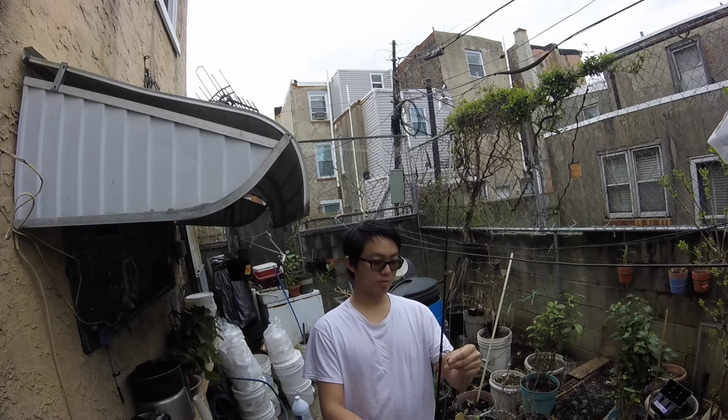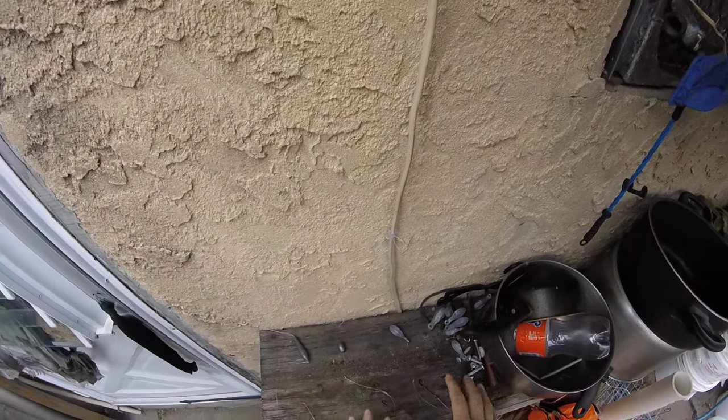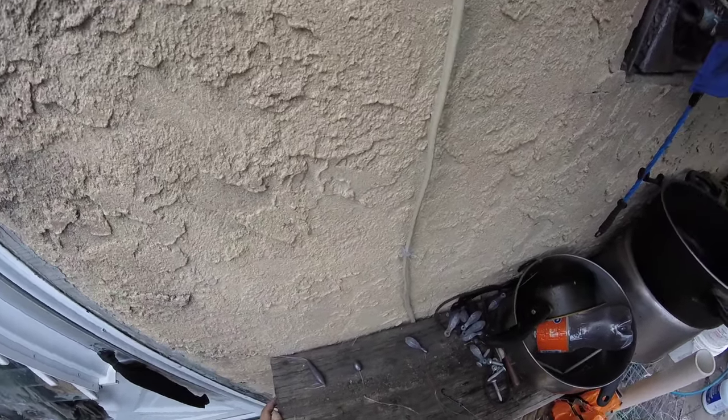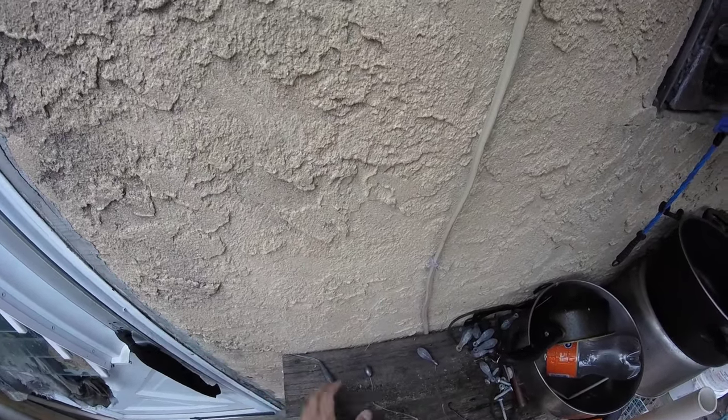Three years ago I made a video on how to catch blackfish, so I'm going to do a little bit better here. I have three rigs here — these are my three go-to rigs that I use for blackfish, and I will go in the order as to why I prefer one over the other.